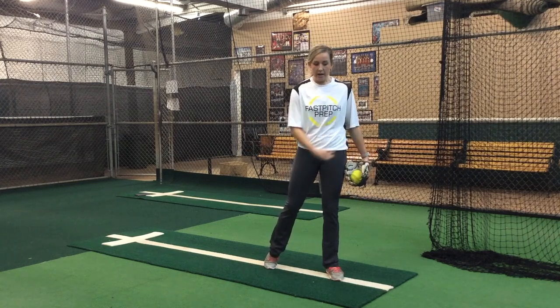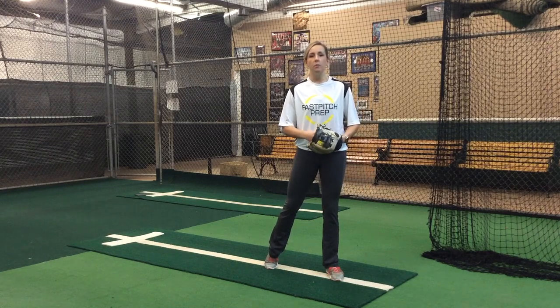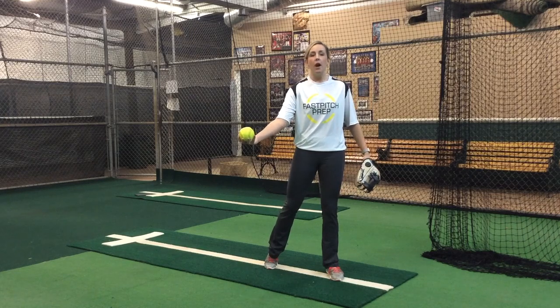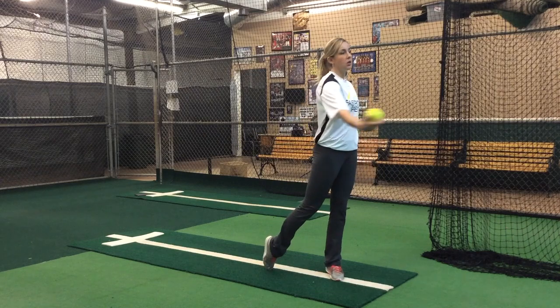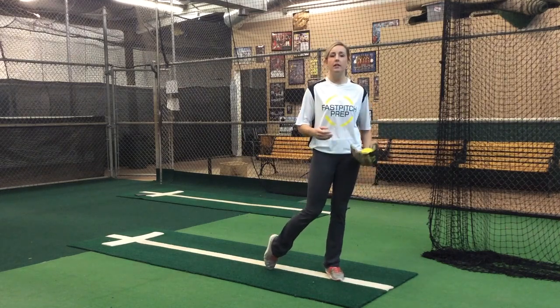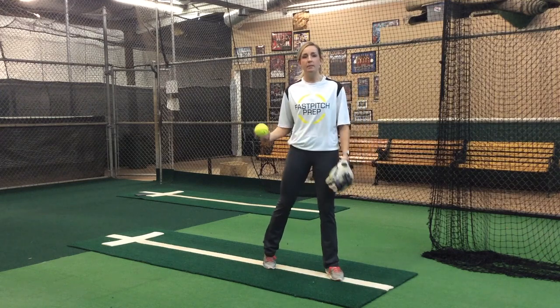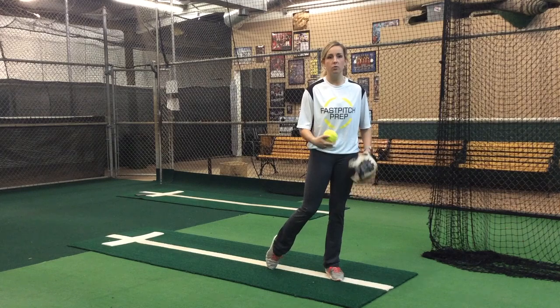We want to try to snap it across our body, but it's really tight to our body. The more that we get away from our body with that wrist or that arm, the more wide the pitch is going to be because I would have to take my shoulder all the way around the pitch. We want a nice tight break, which means our hand needs to be tight to our body and our wrist needs to do all the work. So that's what we're going to be working on in this drill.